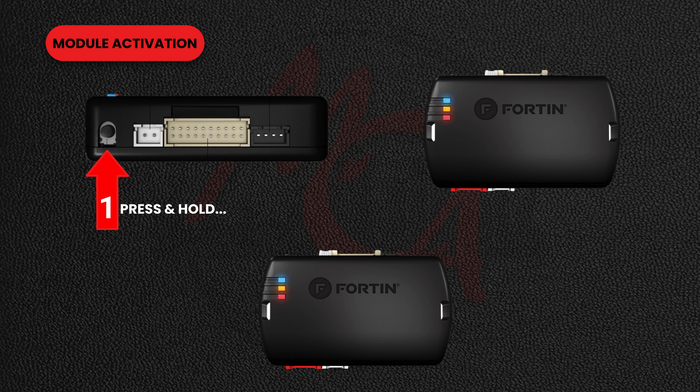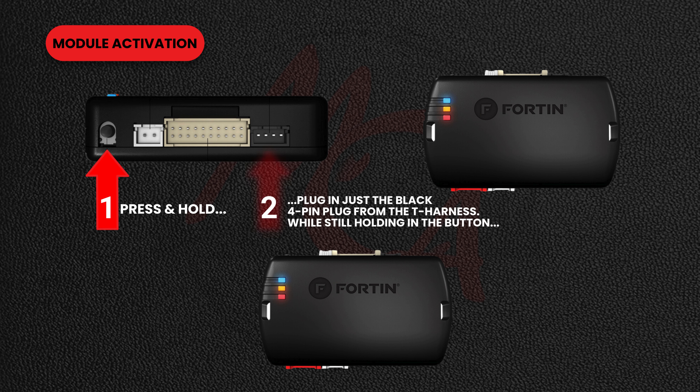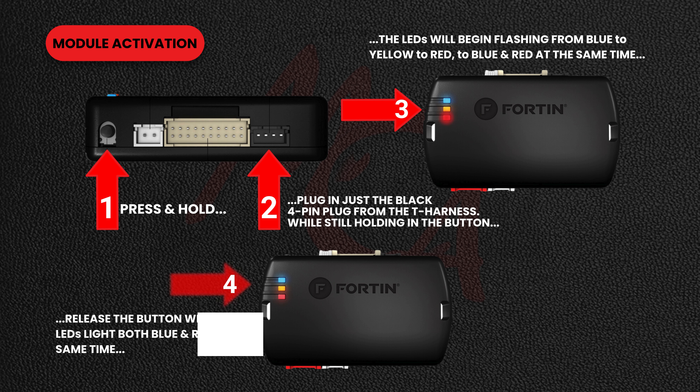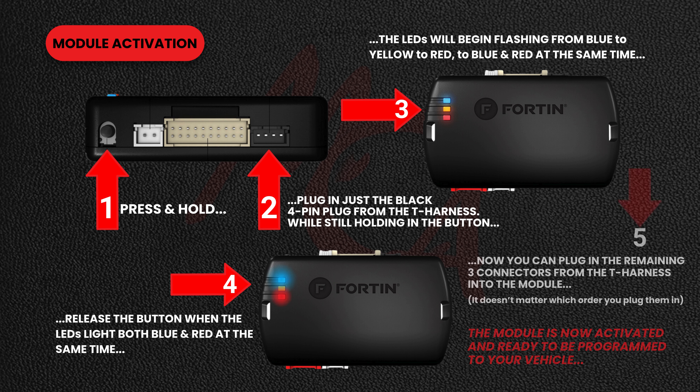First, push and hold in the small black push button on the Fortin module. While still holding in the button, plug in just the harness's small black 4-pin plug. The LEDs on the module will begin flashing. When the LEDs on the module light up just red and blue, release the button. Now you can plug in the remaining three plugs to the module. The module is now activated and ready to be programmed to your vehicle.